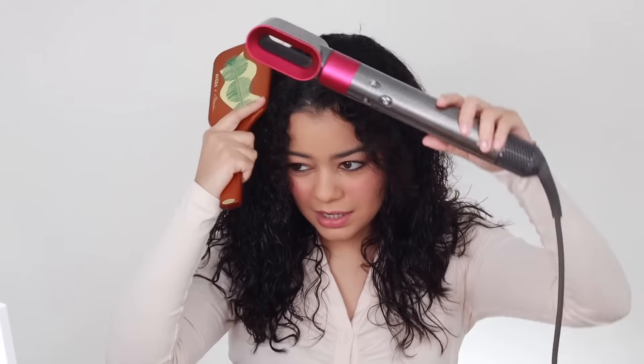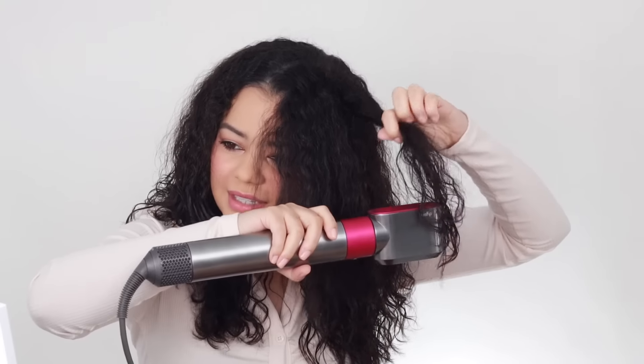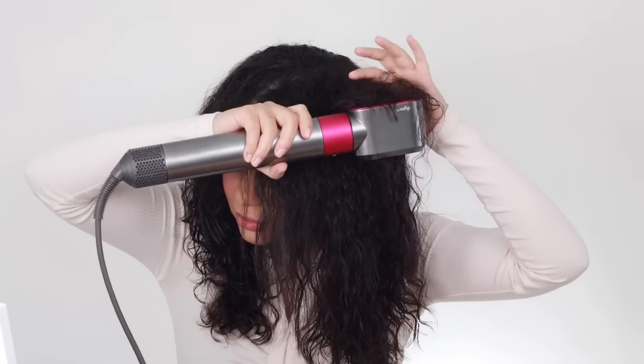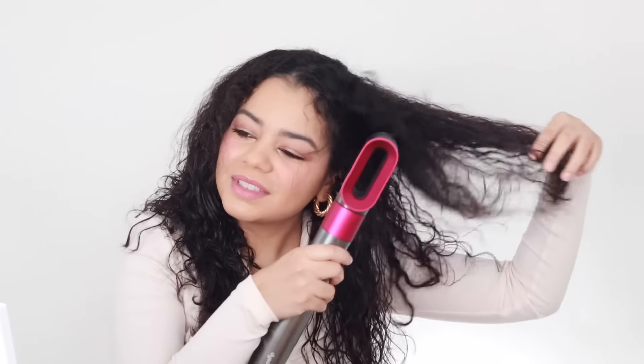I'm going to use this brush also from the Aveda and Phillip Lim line and try to brush it as I dry it a little bit. He said that you can do this if you want — he's seen it on TikTok — but it doesn't really do much. I mean, it works, but if you want to look cool you can do it for a TikTok video, but it doesn't really change much.